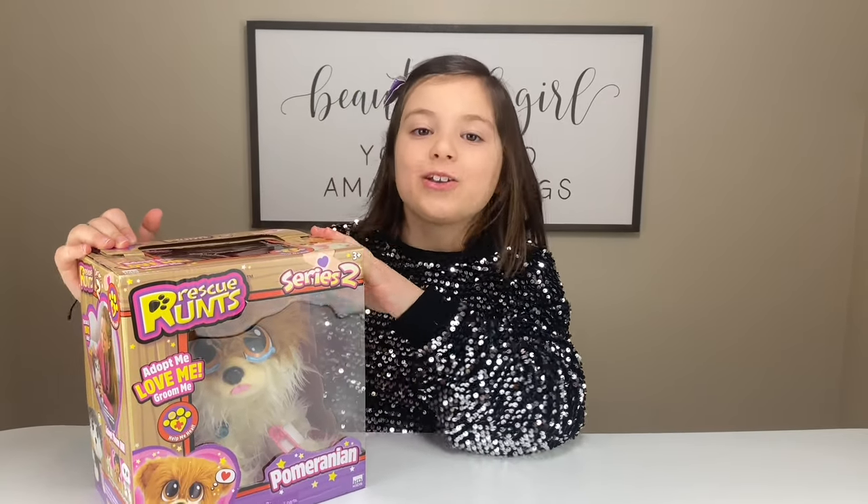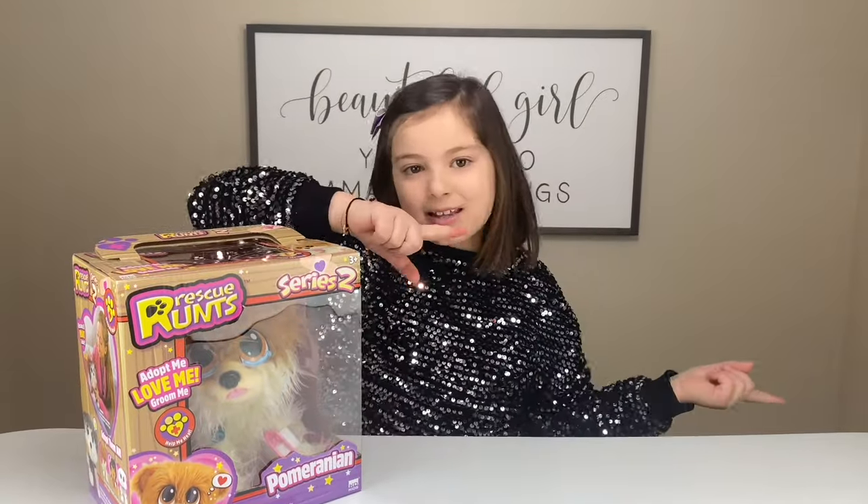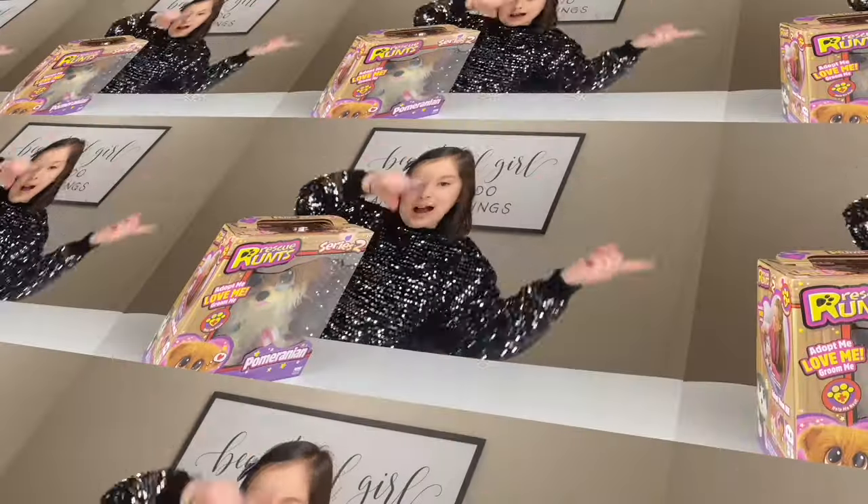But before we do, don't forget to give me a big thumbs up and smash that subscribe button. Now, let's get opening.